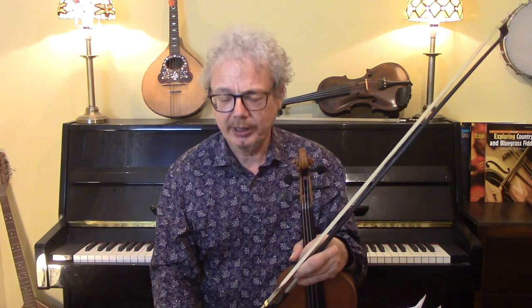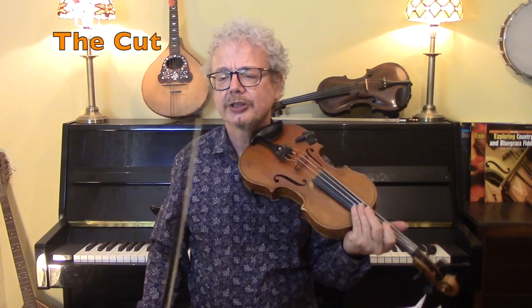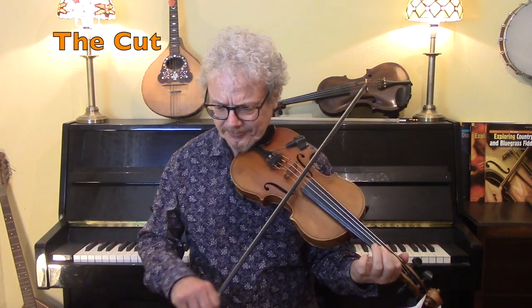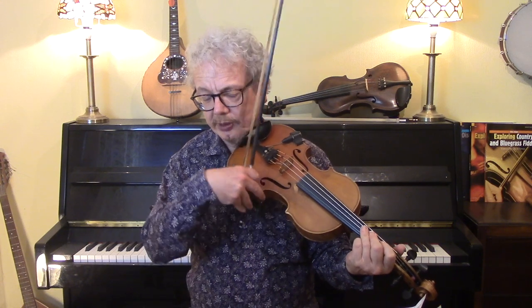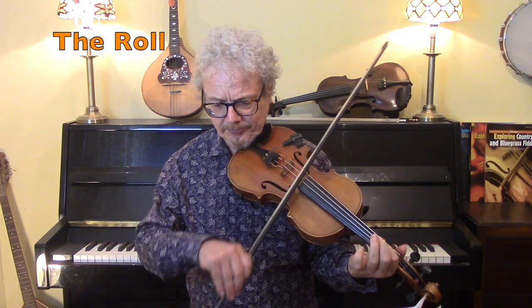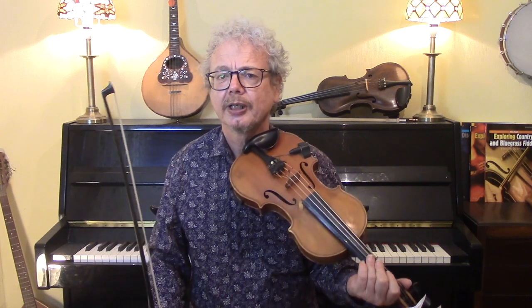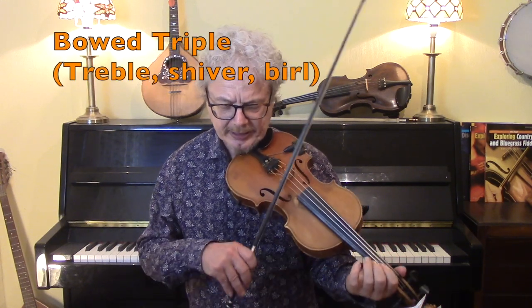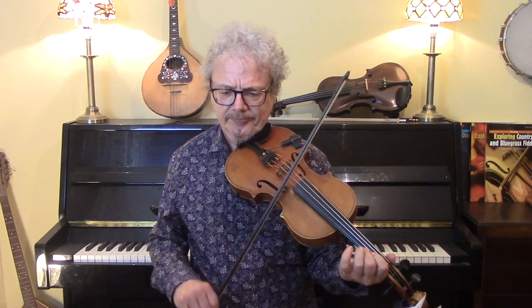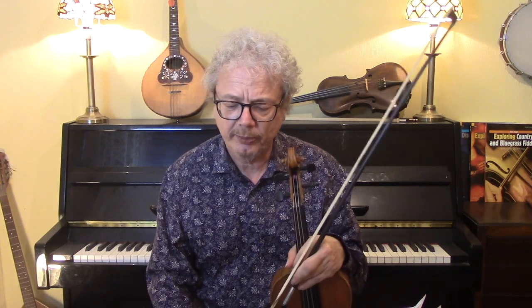Ornamentation — I've said you don't need it as a beginner — but I've done videos on the cut, where you do a little grace note preceding a melody note; there's the roll; and there's the bowed triplet, also known as the treble or shiver. That's the hardest one. I would start off with the cut and the roll. I do have videos of all three of these, so they're worth checking out.